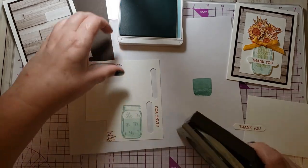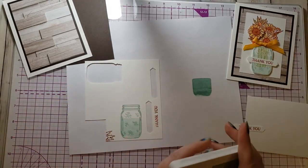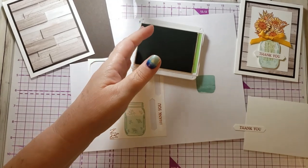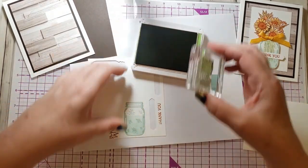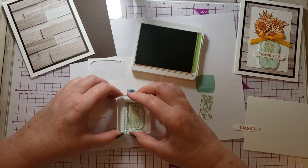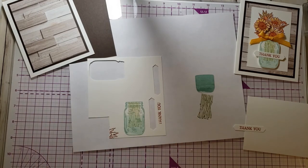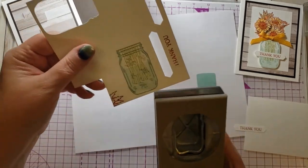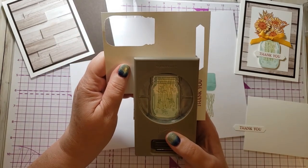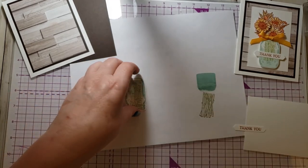I was going to punch it out, but I missed a step — I need to stamp the stems first. There are flower stems in there, and I'm going to stamp those before I punch. The stamp is flat on the top, so I know that edge goes up. I'm also going to stamp that off once because it's really dark. Now I'm going to punch this out. When punching, especially if I want to line it up, I turn my punch over so I can see what I'm doing. And there's my jar.